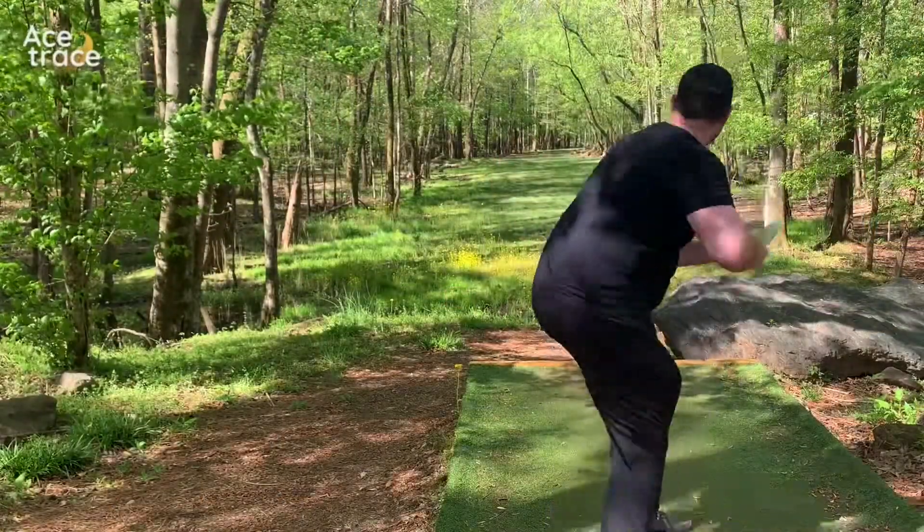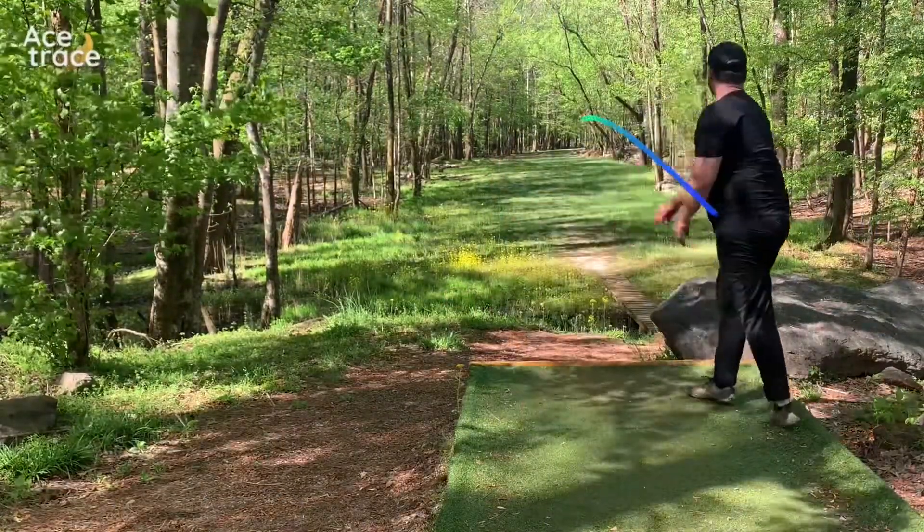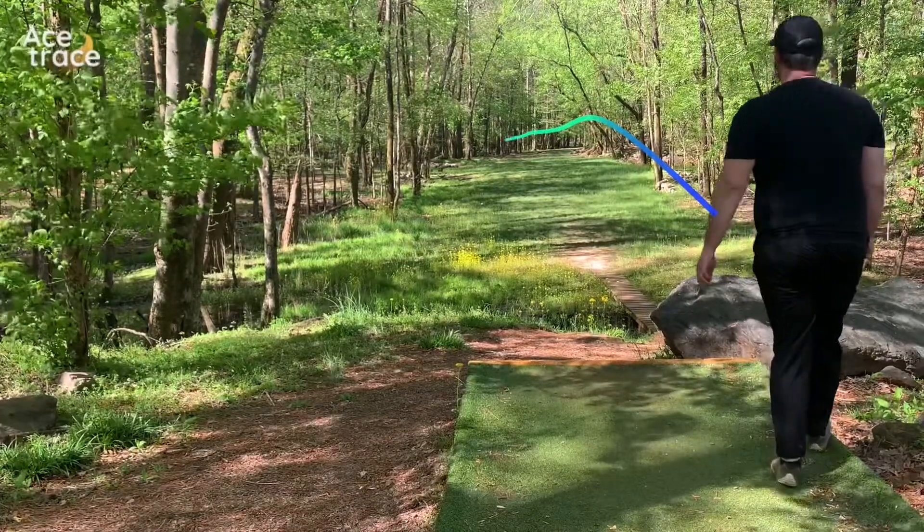On 18 I'm going for it trying to get that eagle, and I actually put a pretty good move on it, but when it would normally skip back it got stuck in the mud on the left. Ended up pin high though.